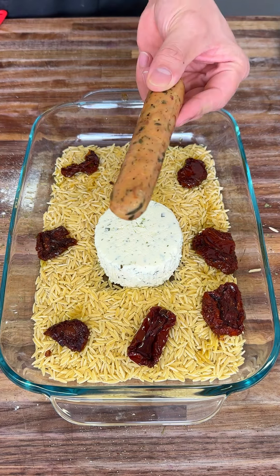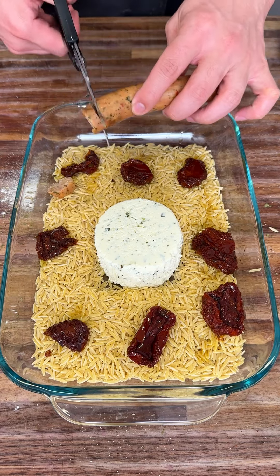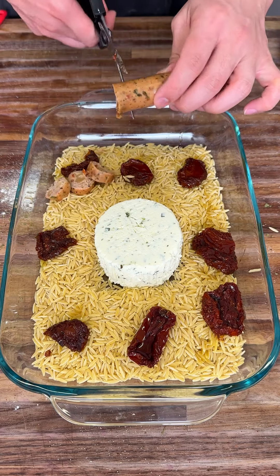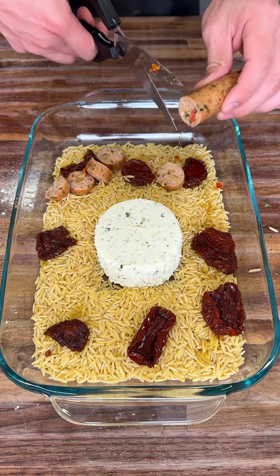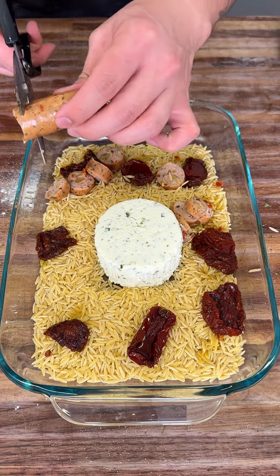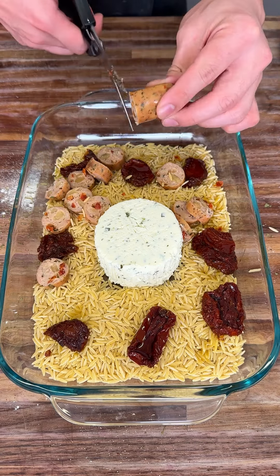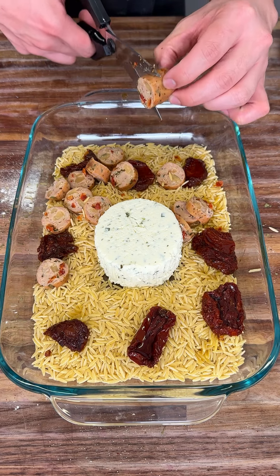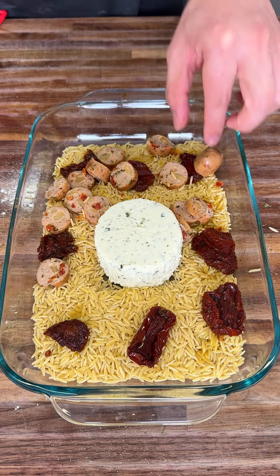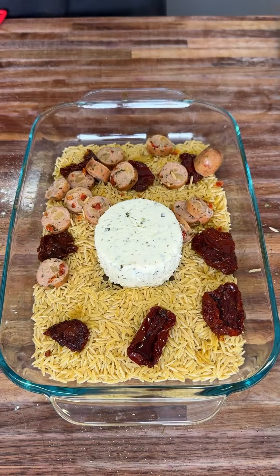Now we're going to add our chicken sausage — I'm adding the caprese flavor. This is flavored with Italian seasoning, sun-dried tomatoes, and a bunch of Italian flavors that are very nice. I add about two sausages. I use this brand — super easy to get at any grocery store.